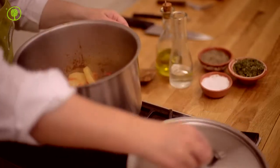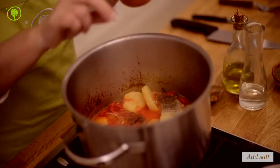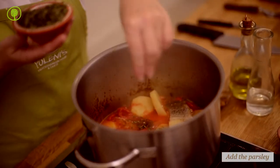Macedonia, Crete, Thessalia and Ipirus traditionally produce Tsipuro. Continue by adding the salt, the dried parsley and the pepper and cook for another 10 minutes.